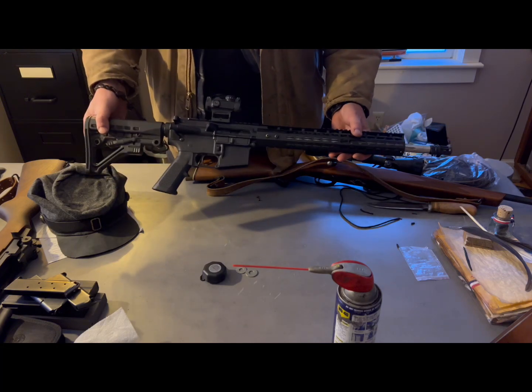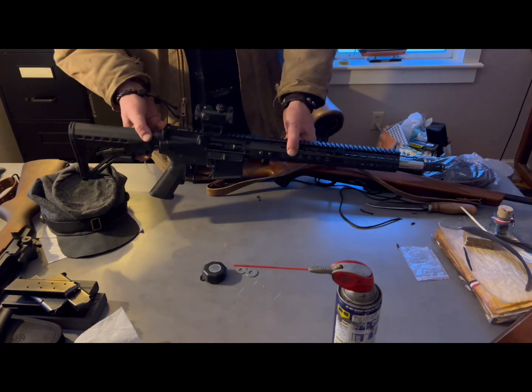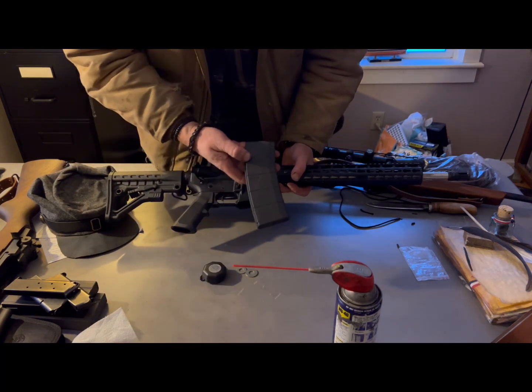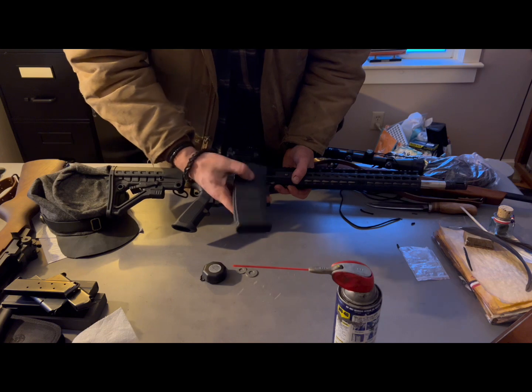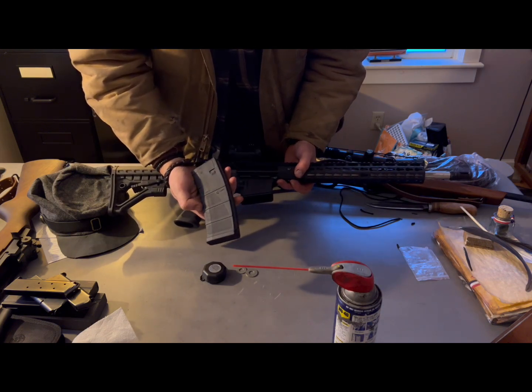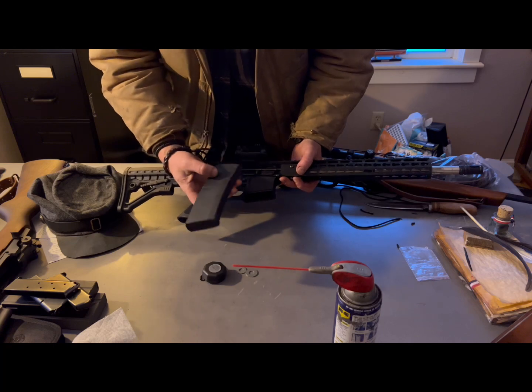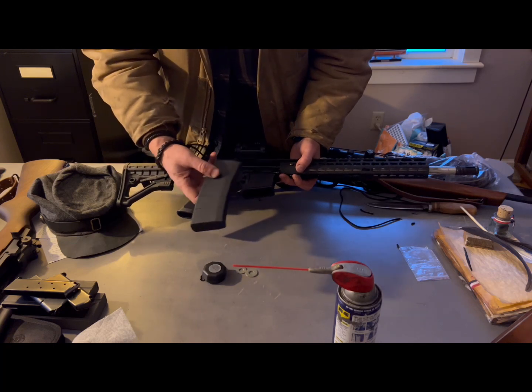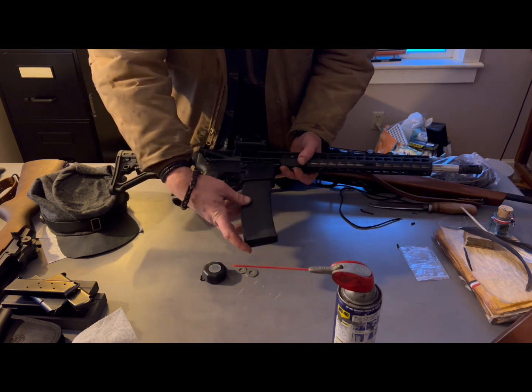But let's get back to the point of the video — magazines. Here's a Mission First Tactical mag. I have a bunch of these mags and I think they're a good all-around mag. I mean, it's on the more economy end of things, but this is what I'm talking about.